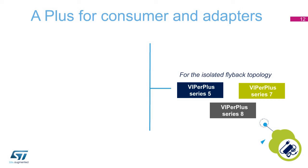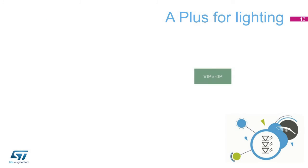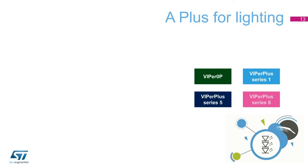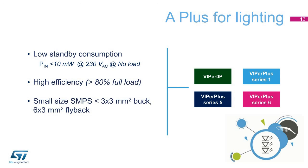Viper Plus Series 5, 7, and 8 are the recommended choices for applications supporting an isolated flyback topology. They feature low standby consumption, high efficiency, as well as minimized size and weight. In lighting applications up to 15 watts, several Viper Plus Series are suitable for isolated and non-isolated topologies, depending on the architecture. They meet requirements of low standby consumption, high efficiency, small-size SMPS, as well as robustness and long life.